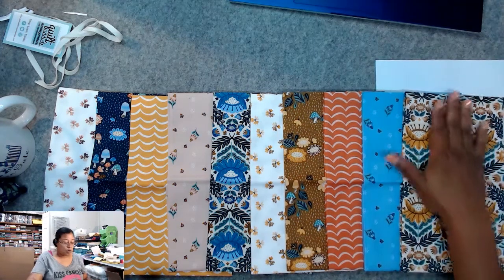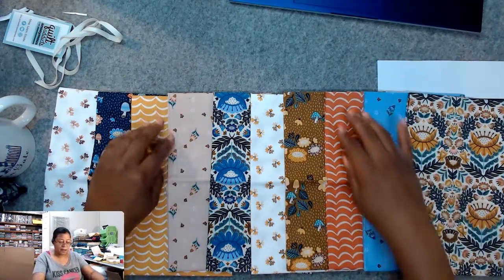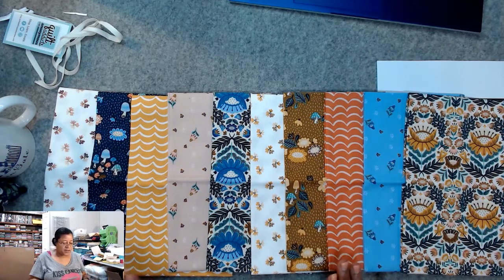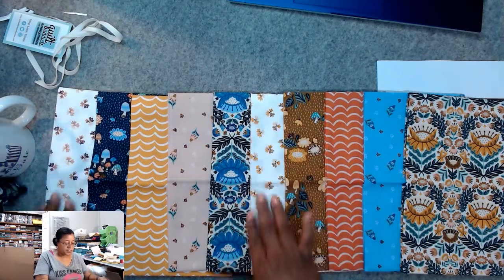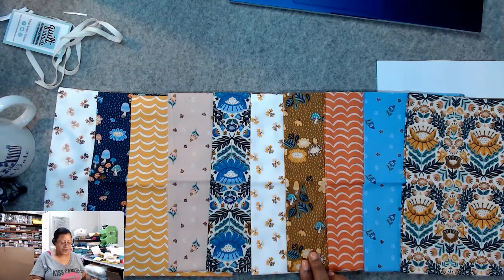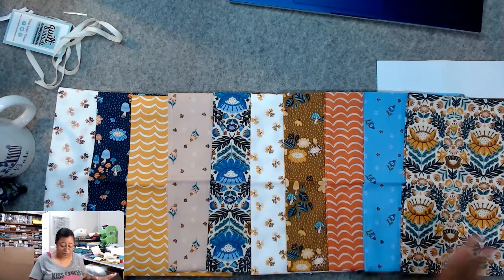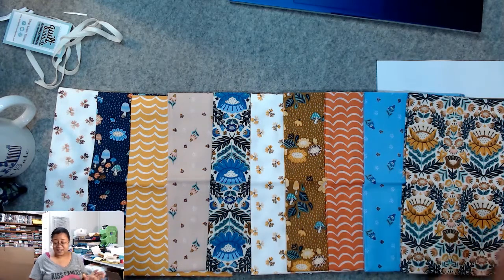We've got these kind of all-over prints, and then these toned-down ones that aren't quite blenders, and then prints where the design is a bit more spread out and smaller in scale. I'm not always great at describing these things technically, but I just know this really works. I love this line.